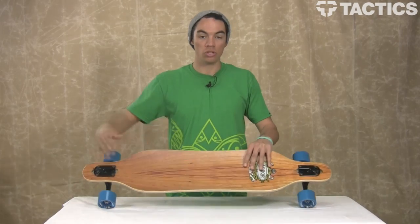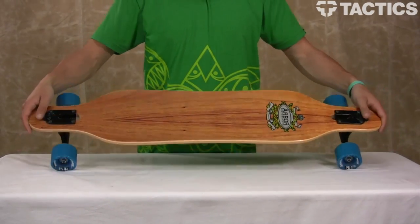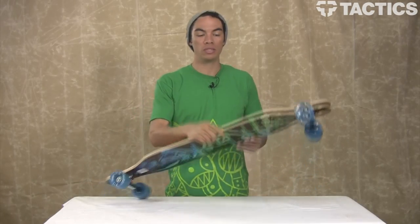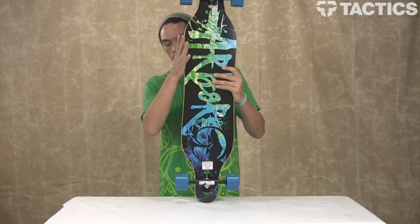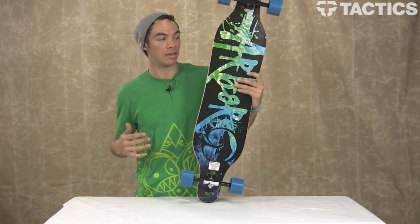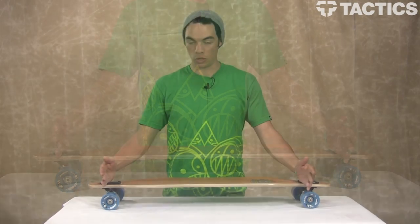So what makes this board so cool? You've got a 40-inch length. It's going to be about 9 inches at its widest point, maybe a little bit less, because you see it kind of curves in — it has a concave, kind of like a snowboard. And then you've got a 30-inch wheelbase.